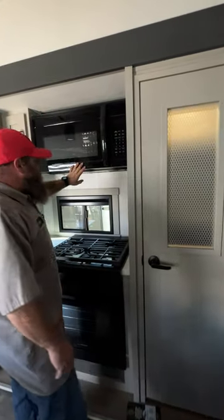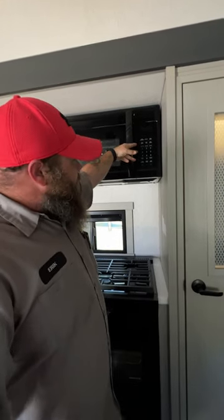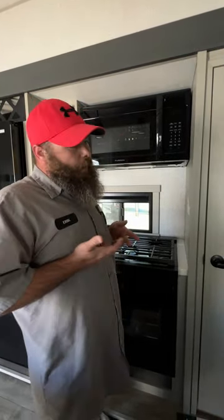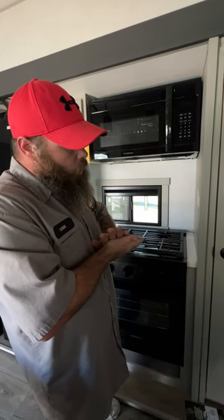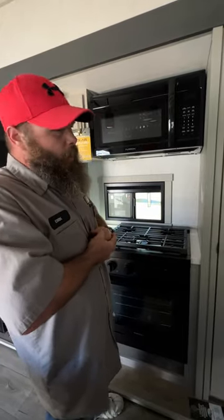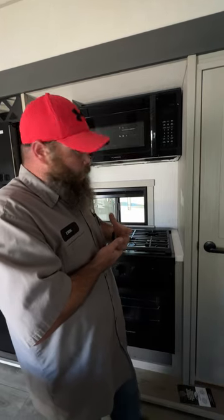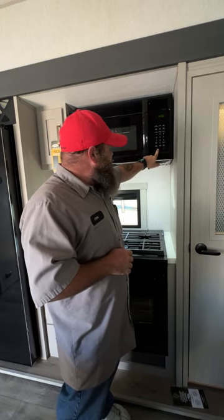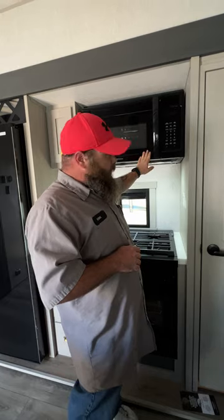We've got the microwave here. I like to recommend setting the timer on it — if you come back and the timer has been reset, that may indicate a power failure at the campsite. Larger campsites can experience power surges, so I always recommend getting a surge protector. Note that you have to be plugged in for the exhaust fan and stove light to work — the unit must be on shore power for that.